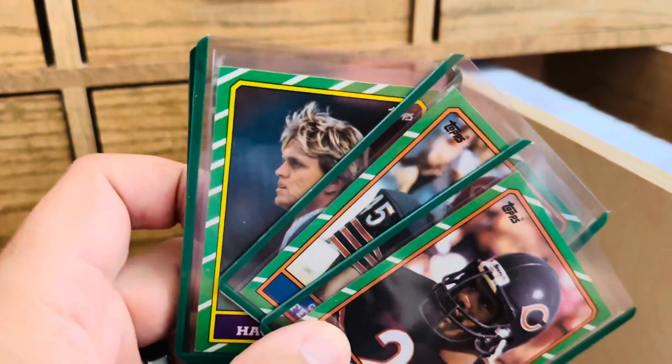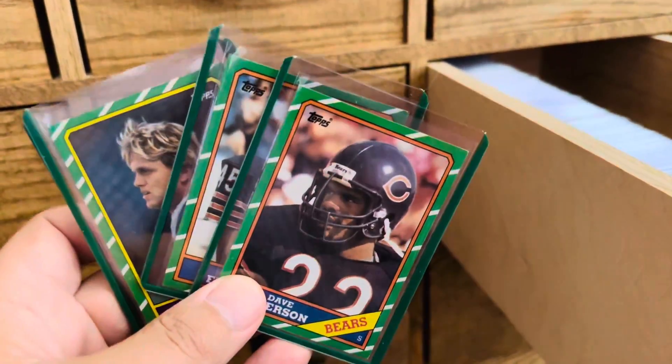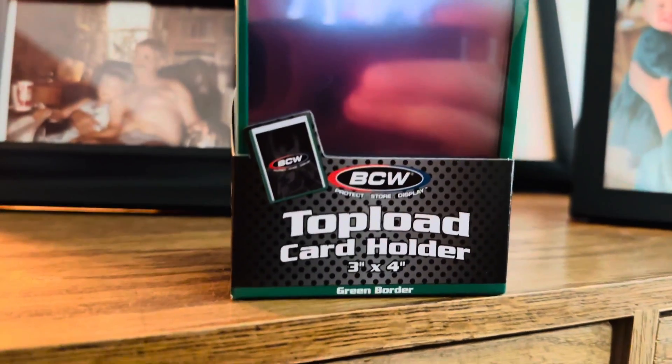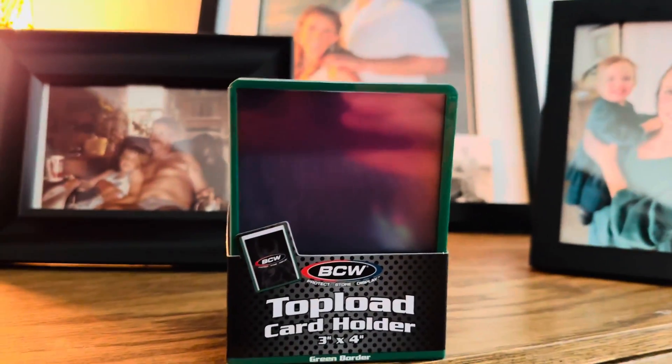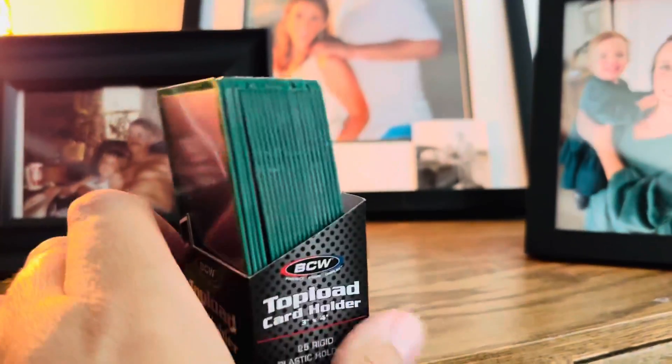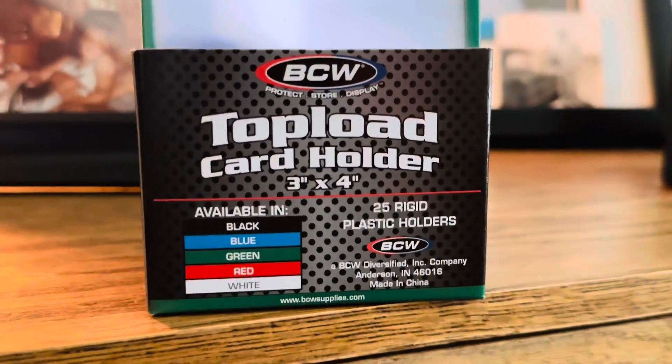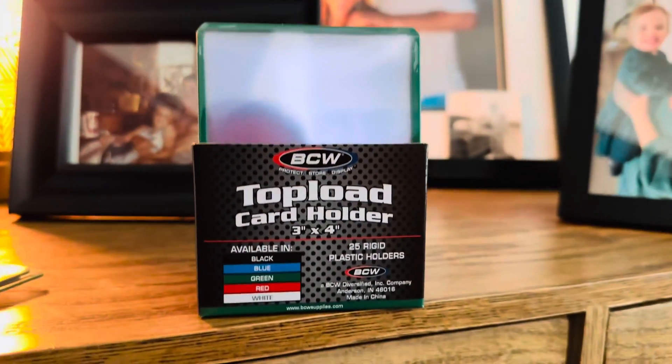I don't know how long they've been out — maybe they've been out a while — but it's the first time I'm seeing them. Here's the box right there: green border. And green is not obviously the only color you can get these in — you can see you have black, blue, green, red, and white.